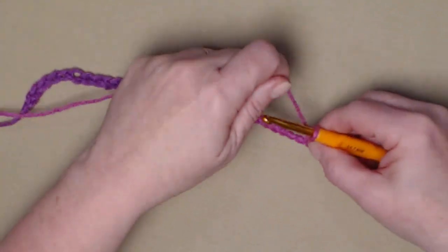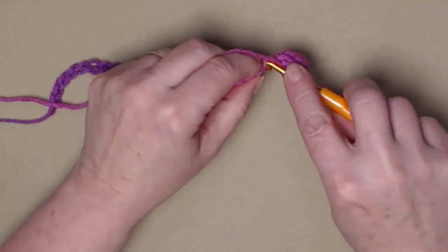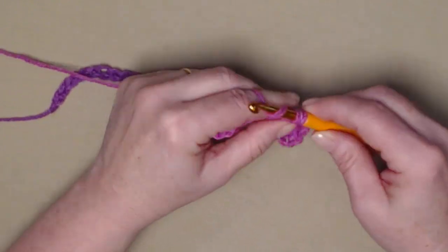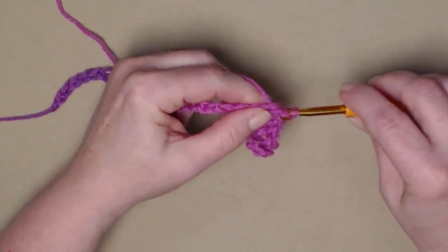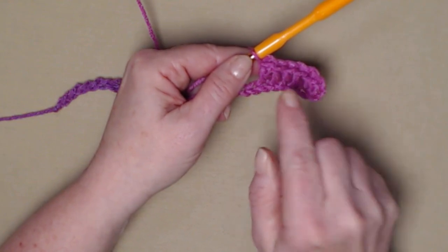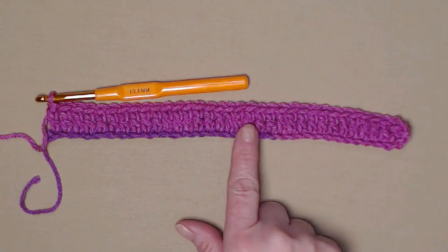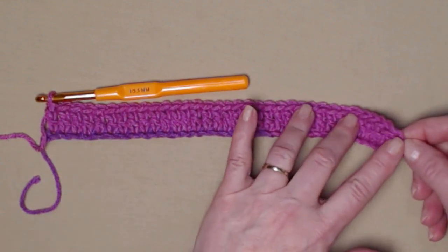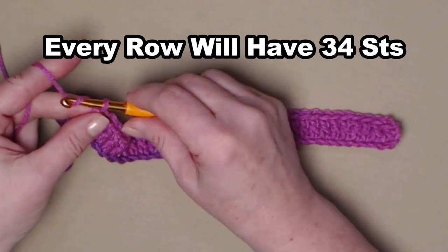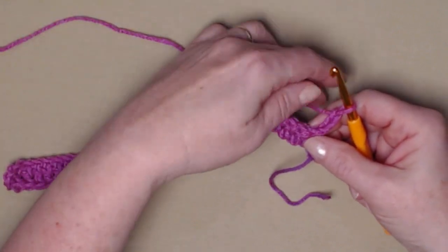We're going to stitch one double crochet in each of our chains across. We began in the fourth chain from the hook and stitched one double crochet in each chain across. We count this chain three as one, so you'll have a total of 34 double crochets. We're going to chain three — one, two, three — and turn. On every row our chain three counts as our first double crochet.